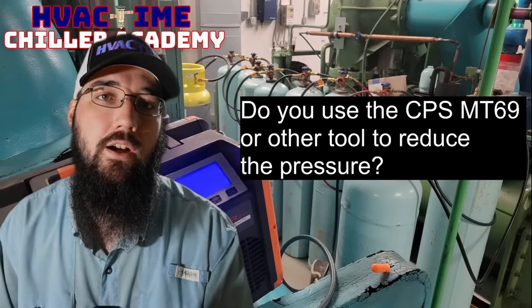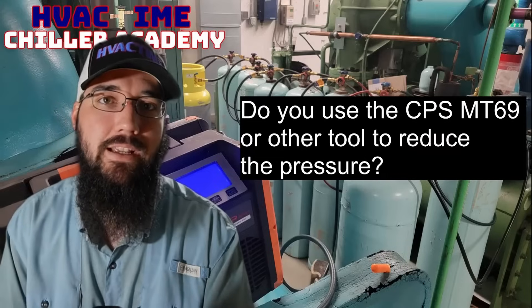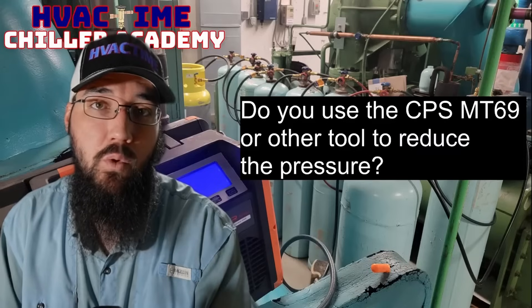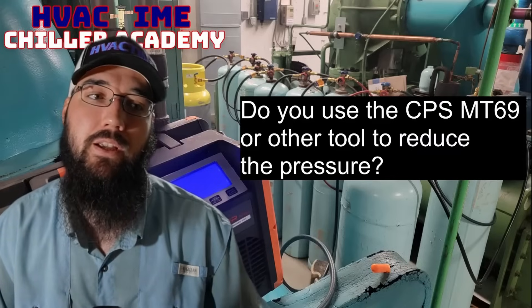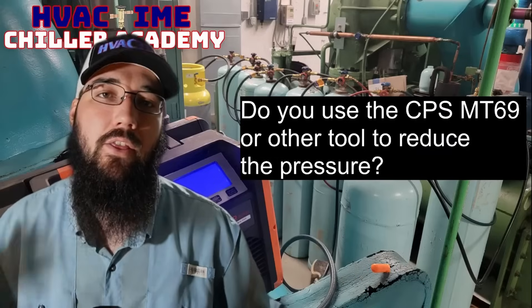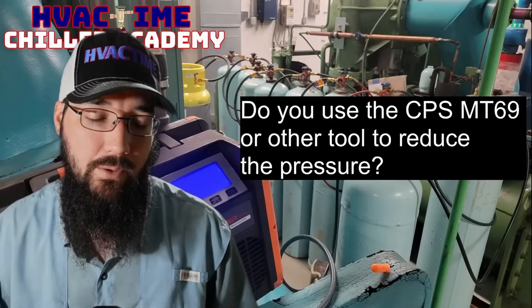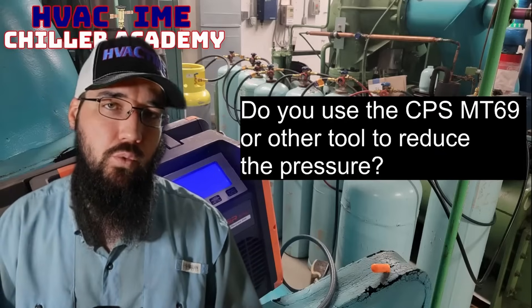The heat of compression is added through the recovery machine as we compress more and more refrigerant into the recovery cylinder. That is our ultimate issue — not only cramming more refrigerant into that same space, but the heat of compression we get from the recovery pump. Those two things cause a lot of pressure and heat to build up in our cylinder, which slows down or in some cases brings our recovery to a complete stop.